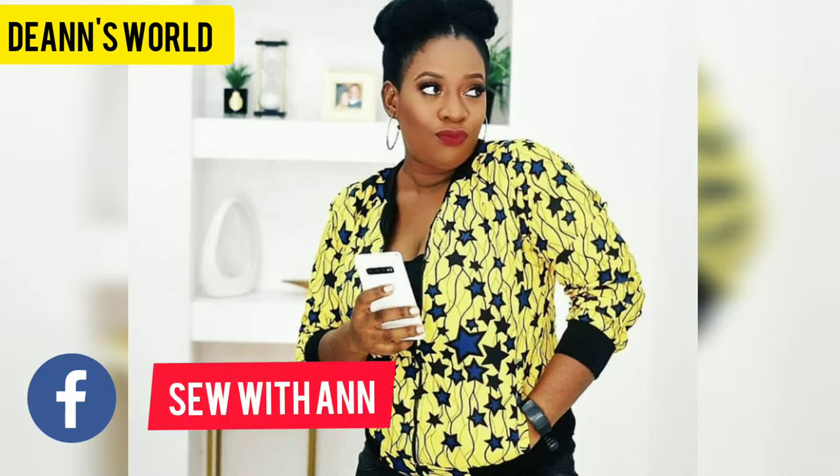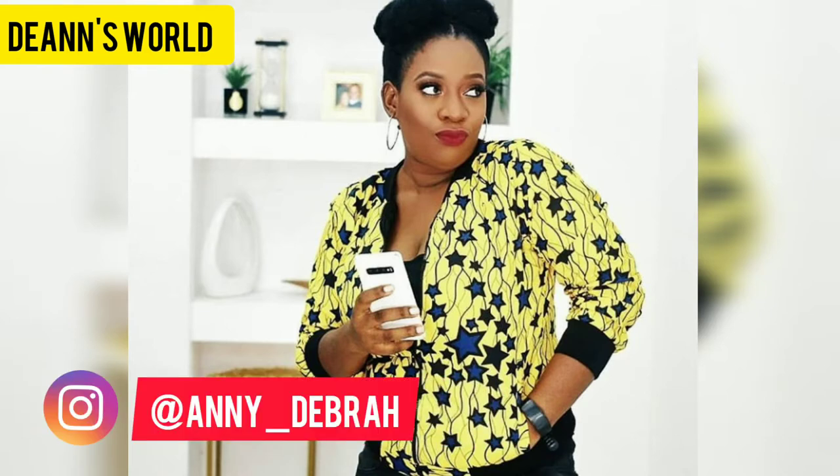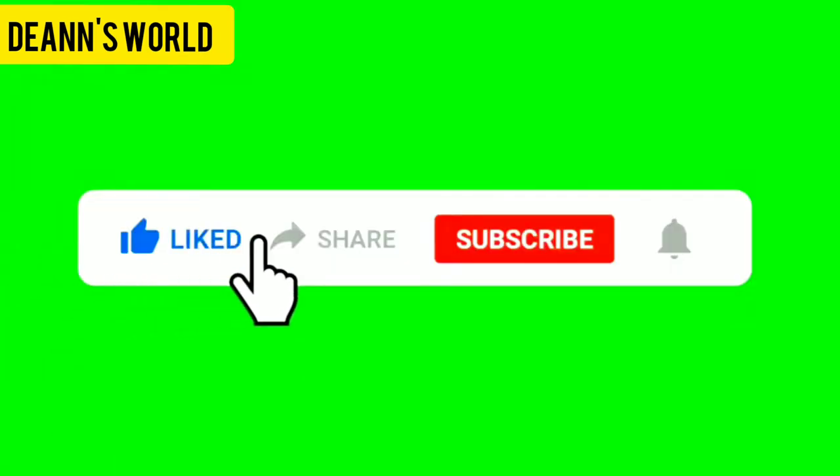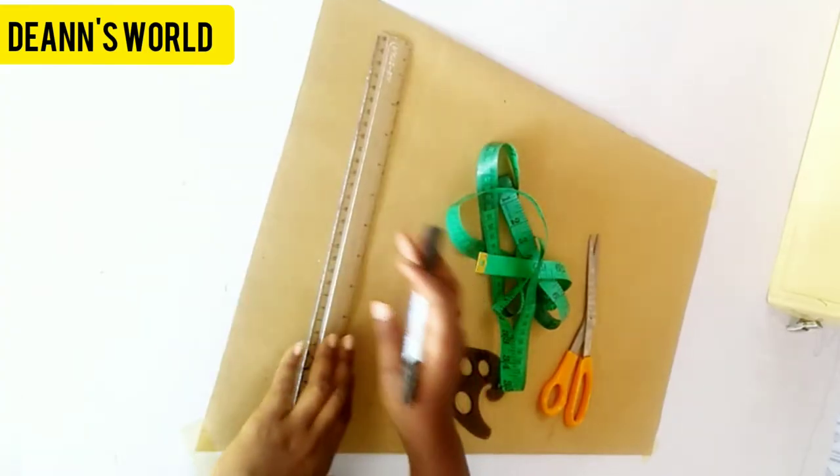Hey sweeties, welcome back to another tutorial. I am always excited to share something new with you. So we'll be making this beautiful bumper jacket. Make sure that you follow my Facebook page 'Sew with Anne', my Instagram business page 'The Anne Scooter', and my personal Instagram 'Anne Deborah'. Don't forget to like, share, subscribe, and turn on your notification bell. Now let's jump straight into this tutorial.